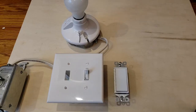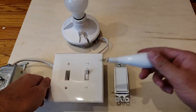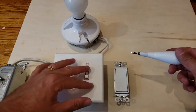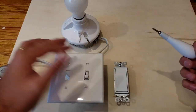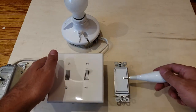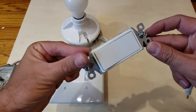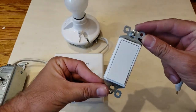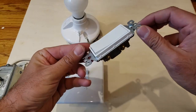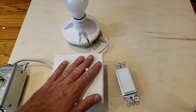Hi, this is James with OneHourSmartHome.com and today we are going to show you how to change your light switch. If you've got one of these older style flip switches and you want to switch it to a newer style switch, this flat switch is what you call a Decora light switch. This is just a basic economy Decora light switch and you can switch these out really easily.